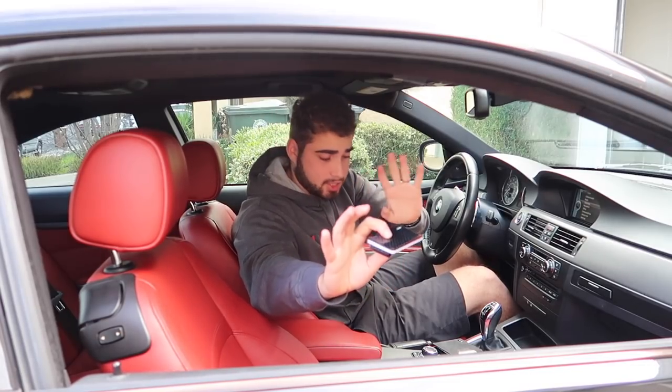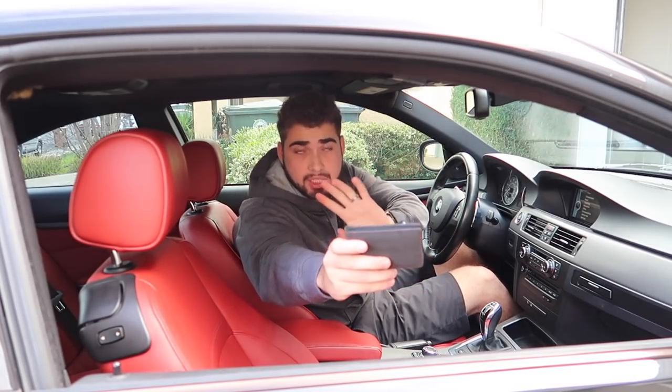Yeah, if you want it, just please take everything and leave me alone. Those are pretty nice wallets, I'm not gonna lie.